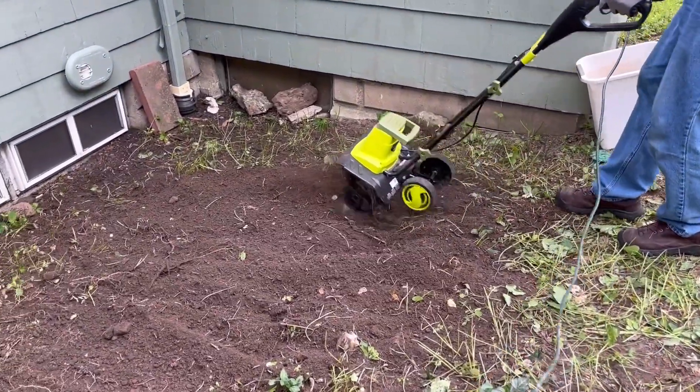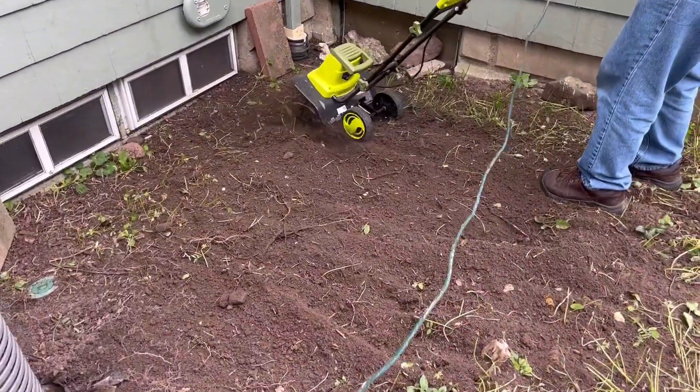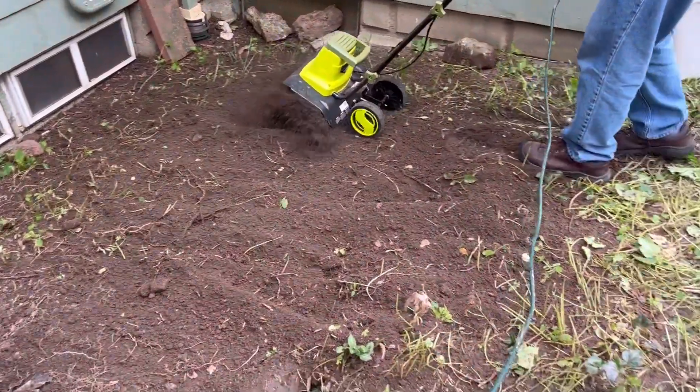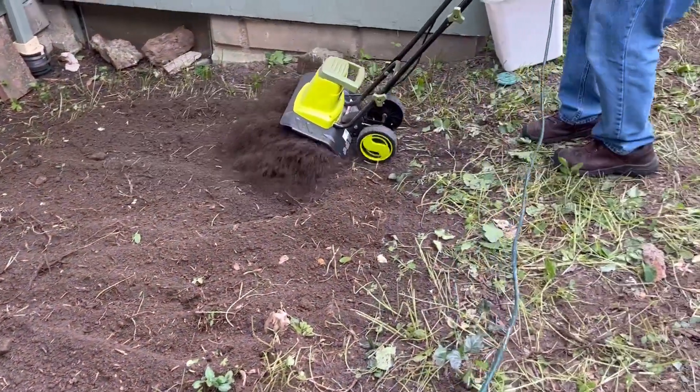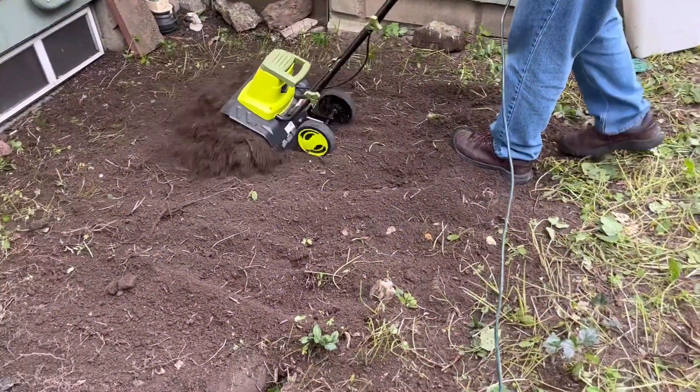Hey everyone, my name is Katherine and today I'm going to be reviewing this Sun Joe electric tiller. Recently my dad and I have decided to do a couple of renovation projects around the house, and one of those projects included tilling the side garden of my house.